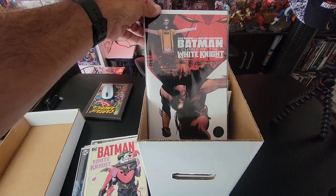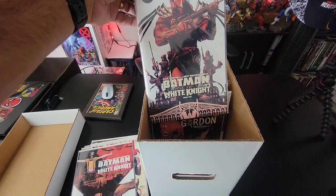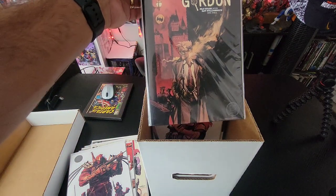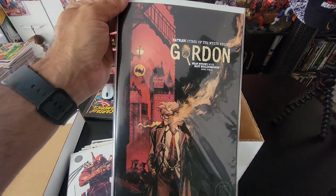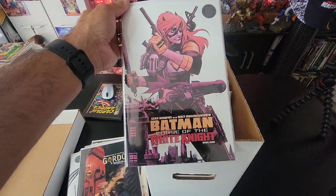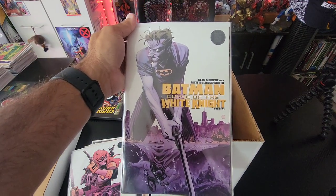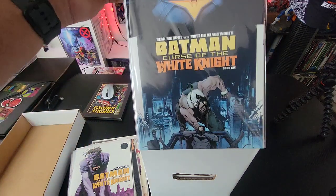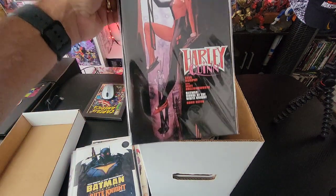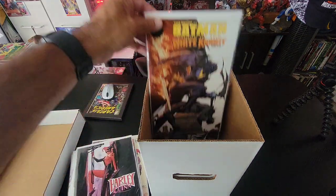Then we have Batman: Curse of the White Knight, book one — that was the second spinoff. Book two with Azrael on the cover, then the variant cover with Gordon, really cool stuff. Book four with Batgirl on there — so nice. Then book five, book six, and here's a cool Harley one — that's book seven — and then book eight.